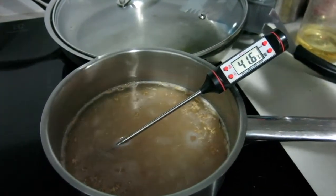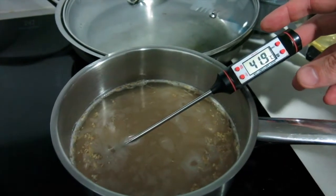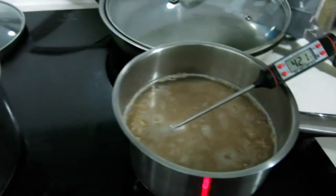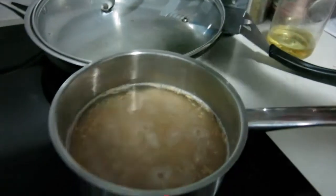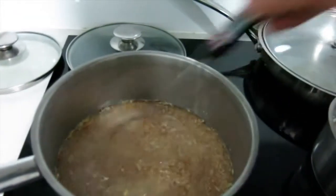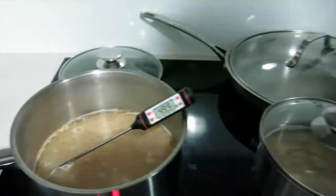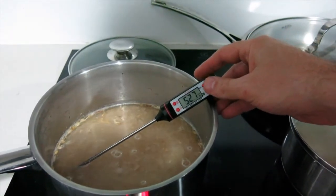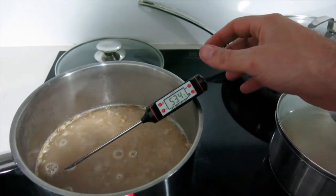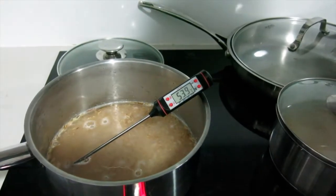I meant to do 20 minutes at 40 degrees. I'm a little bit over, but I'll take it off the heat now, put the lid on, and leave it for 20 minutes. This one needs to get to 55. Actually, wheat's pretty generous — it can be between 52 and 66 degrees for 20 minutes or so.